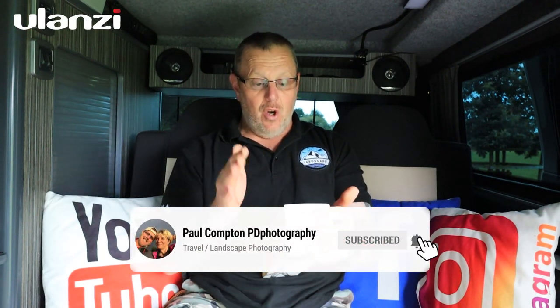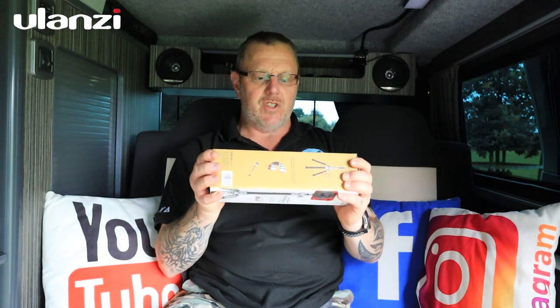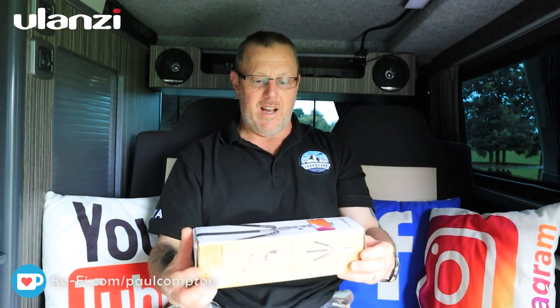We've got a review of an Ulanzi product. I've done loads of things for Ulanzi — they're a fantastic company, very friendly, always reply to messages and take on feedback. I review things partly because I enjoy gadgets, and if my partner Denise doesn't want it or I don't use it, I'll put it in my Christmas giveaways. This is a cracking little tiny tripod.